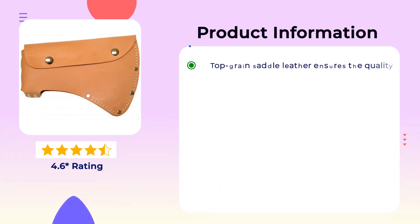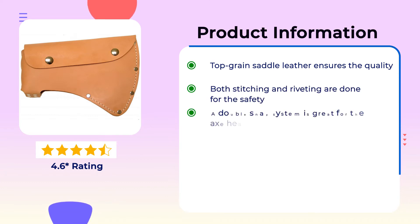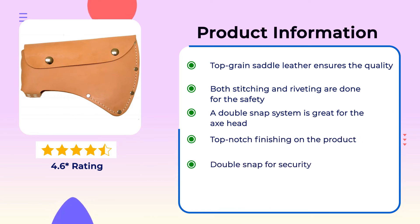Product Information: Top grain saddle leather ensures the quality. Both stitching and riveting are done for safety. A double snap system is great for the axe head. Top notch finishing on the product. Double snap for security.